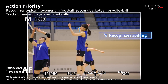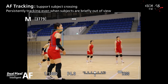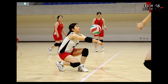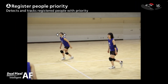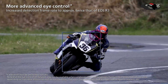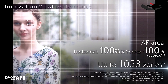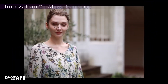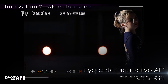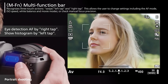A standout feature of the R5 Mark II is the action priority menu for still photos, which can identify sport-specific events, actions, and ball positions for soccer, basketball, and volleyball — an invaluable tool for sports photographers. The R5 Mark II also inherits and improves upon the eye control focus feature first seen in the EOS R3, allowing photographers to select focus points simply by looking through the viewfinder, with nearly double the detection frame rate thanks to newly developed optics and a revised line-of-sight detection algorithm.